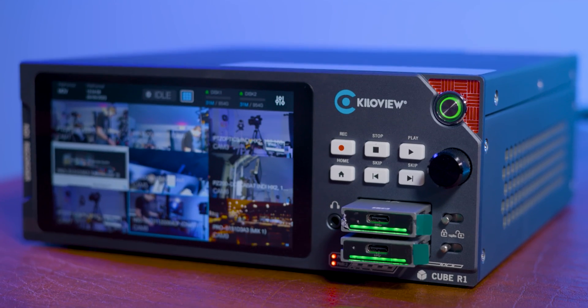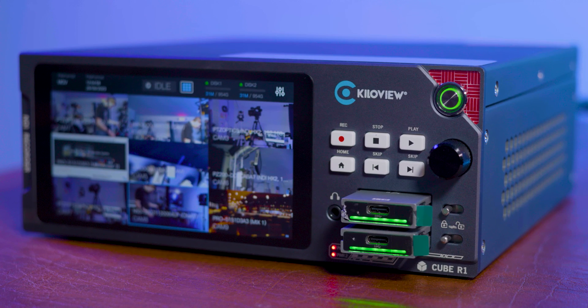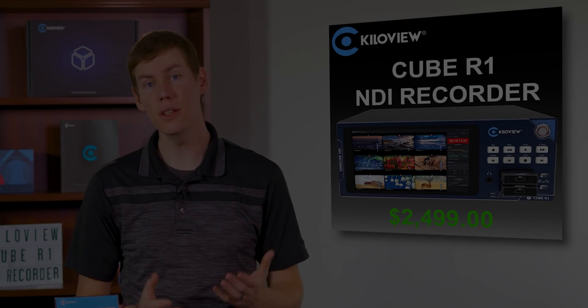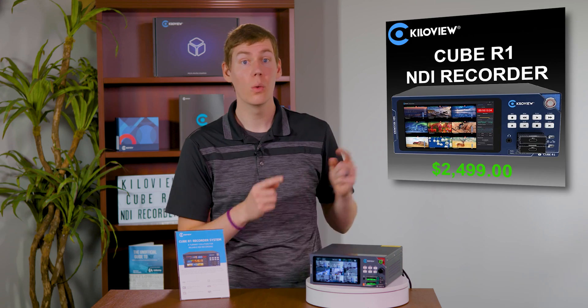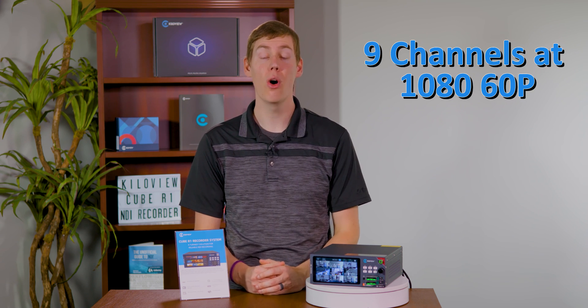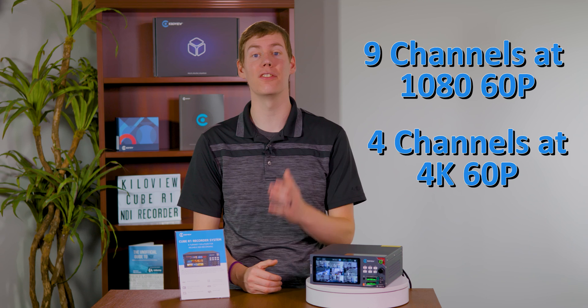Introducing the KiloView Cube R1, simplifying NDI recording. The KiloView Cube R1 is your ideal solution for NDI recording. With this device, you can capture up to 9 channels of NDI in stunning 1080p 60 or up to 4 channels in 4K.